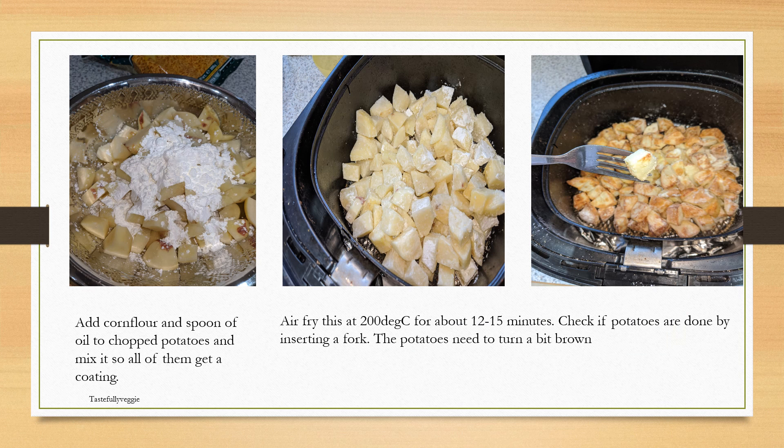Start with the potatoes. Take the diced potatoes and add about a spoon of oil and corn flour. Nicely rub them so that they get coated with the corn flour, then air fry them at about 200 degrees for 12 to 15 minutes. At about 12 minutes I tend to check how they're getting on — I want them a bit brown like in the picture. When I insert a fork into them it should go in easily, showing that it is cooked.